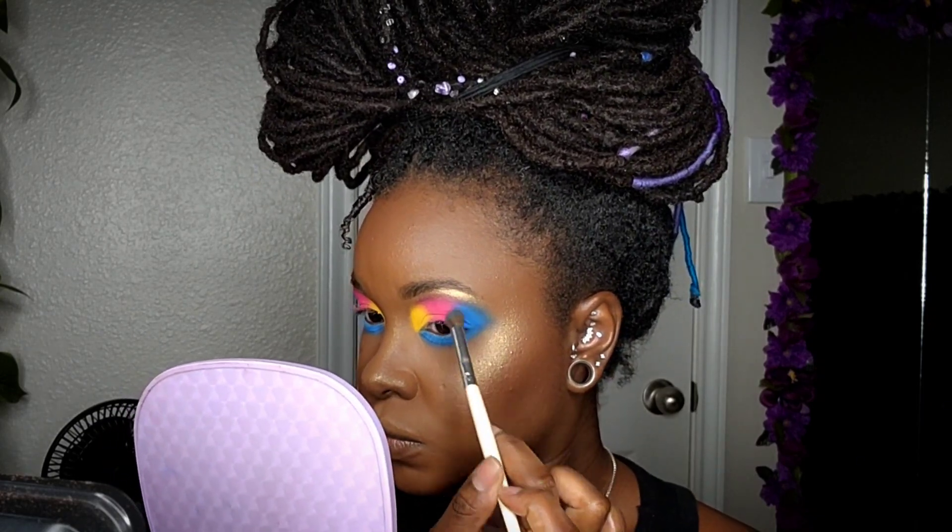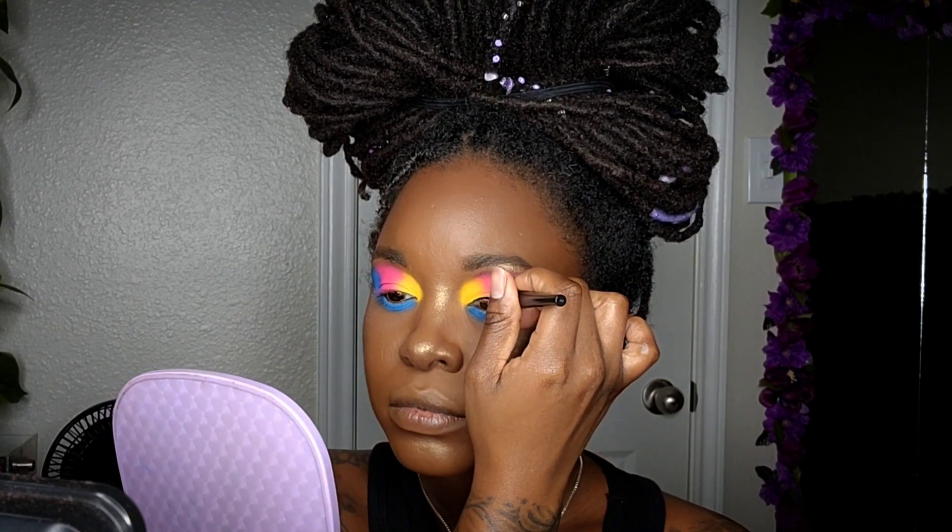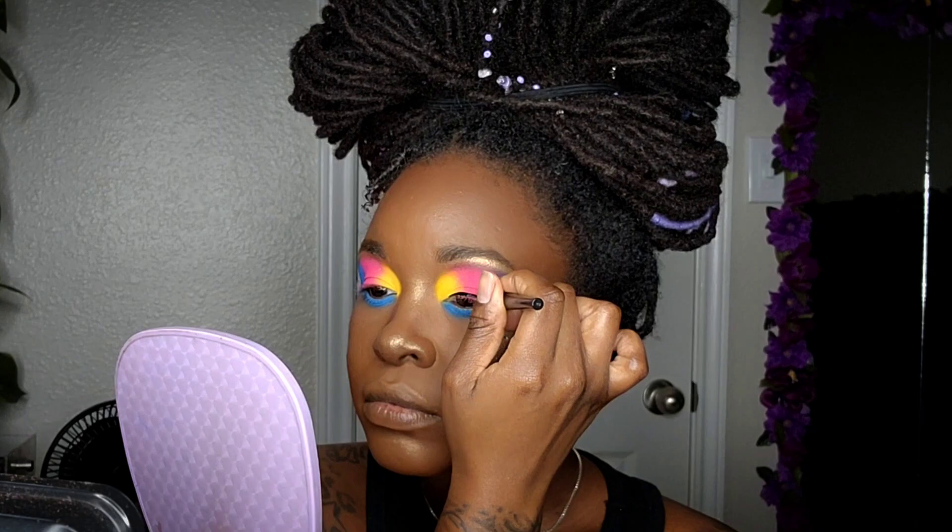For my eyeliner, I'll be coming in with the ELF Expert Liquid Eyeliner and I'm just going to do a simple liner for this look.